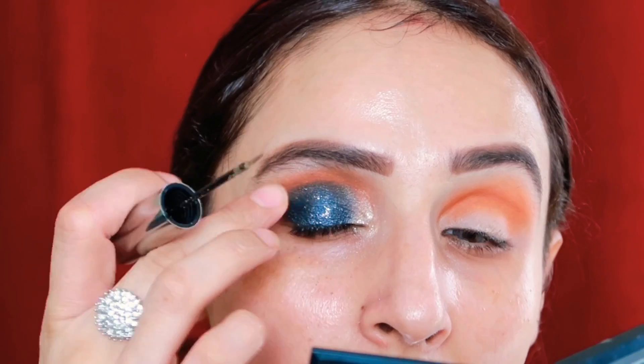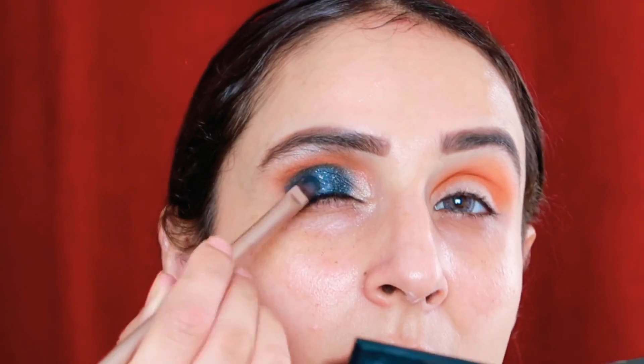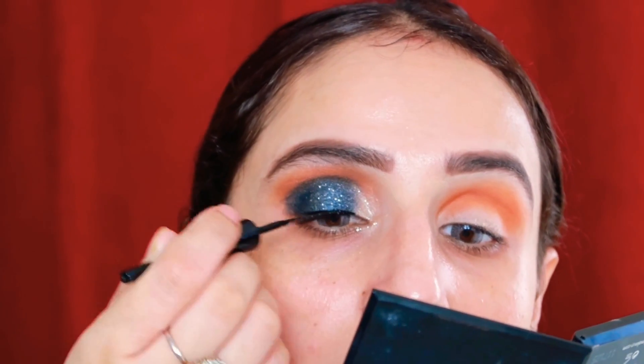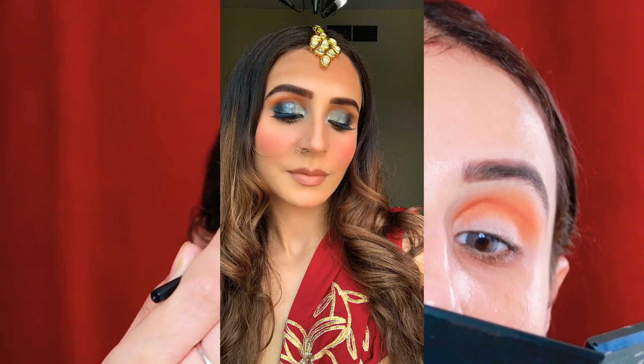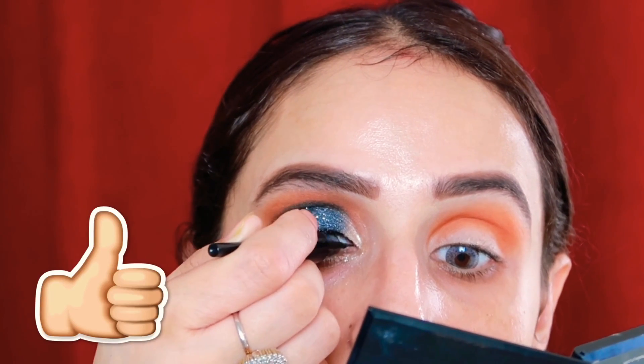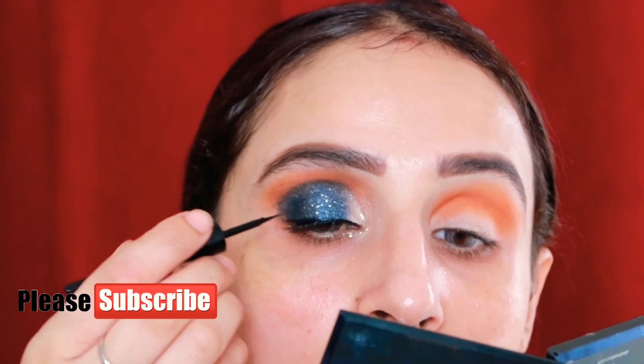Guys, this Hina Khan recreation video — I filmed it a second time because the first time I made a mistake and created silver eyes instead of black. But this time I think I did a pretty good job. So please like and subscribe to my channel for this second attempt, if you haven't already.